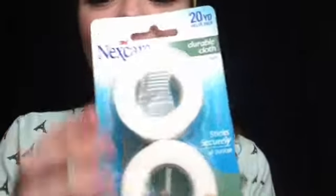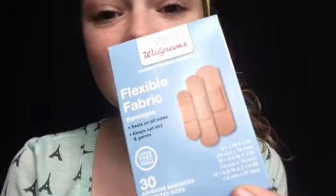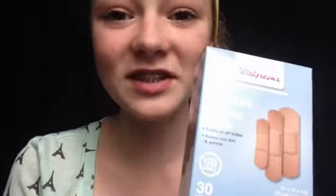This Nexcare durable cloth tape is great for taping injuries and also for toe tape — you can just cut it or rip it and it's really nice. Band-aids are also great to keep in your dance bag for blisters, cuts, and floor burns. These ones are really nice because they're fabric and they're the only ones that actually stick to my blisters, and they come in lots of sizes.